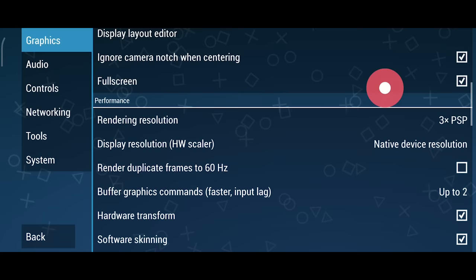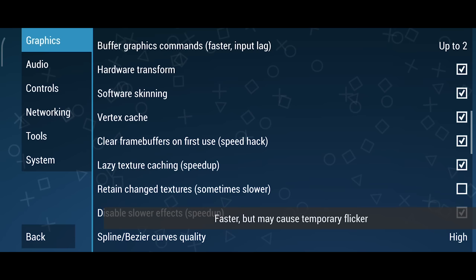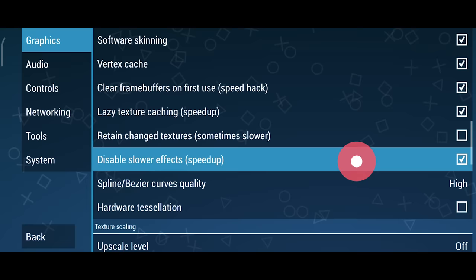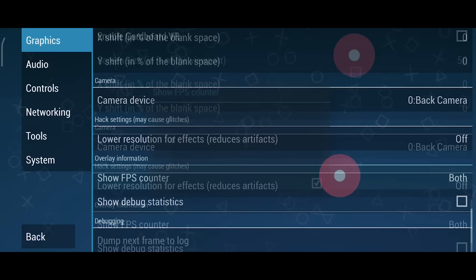Now let's talk about the rendering resolution. If you have a powerful phone, you should have no problem setting this above 1x. Generally, I only play PSP games on an emulator if I can run a game at or above 2x native resolution. If I can't do that, then I'd really just use a real PSP. Aside from this option, you just want to make sure that you have enabled vertex cache, clear frame buffers, and the two speedup options. Feel free to keep the filtering option at 16x — you won't really get any added performance by lowering it. The only thing I would enable here is the show FPS counter for speed and for FPS so you can see if there's any performance issues that you need to address.